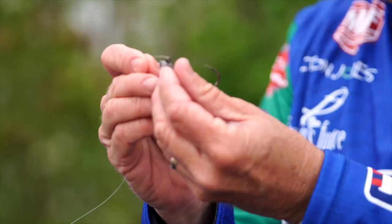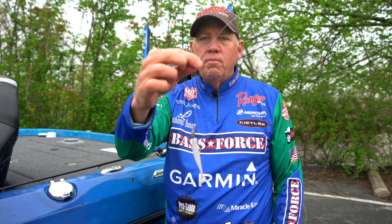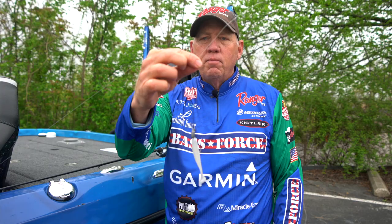I'm simply going to run the line through the eye of the hook, and I'm going to take about a foot of line and let the bait sag down to around the middle. Grab both pieces of line with my right thumb and forefinger.